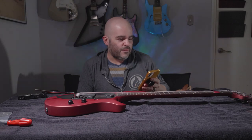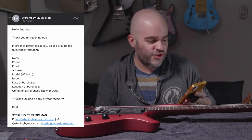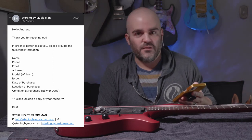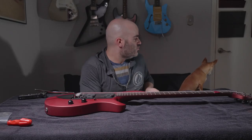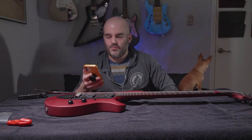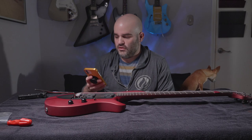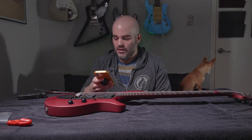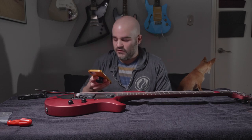And then they respond with: 'Hello, Andrew. Thank you for reaching out. In order to better assist you, please provide the following information.' They have a list of things I need to provide. Immediately I can tell they think I'm contacting them about a warranty claim, which I'm honestly not — I just want an explanation. But I humor them and send all the information.